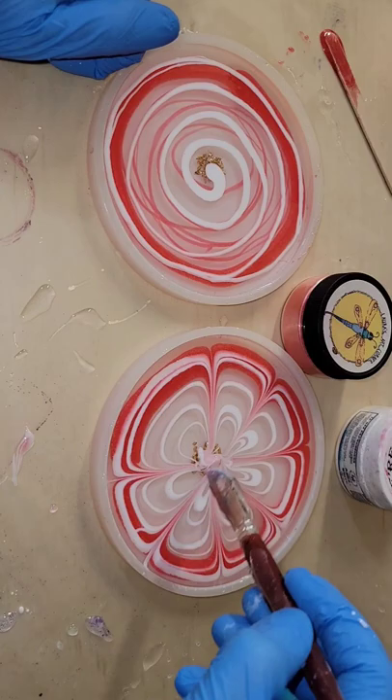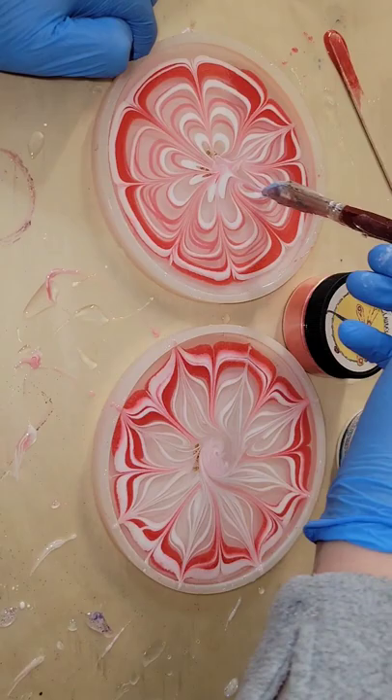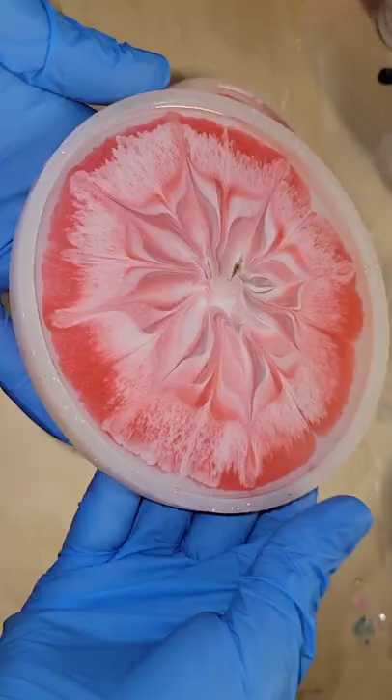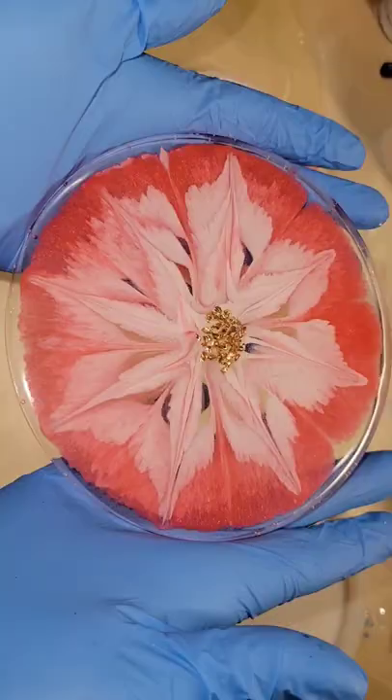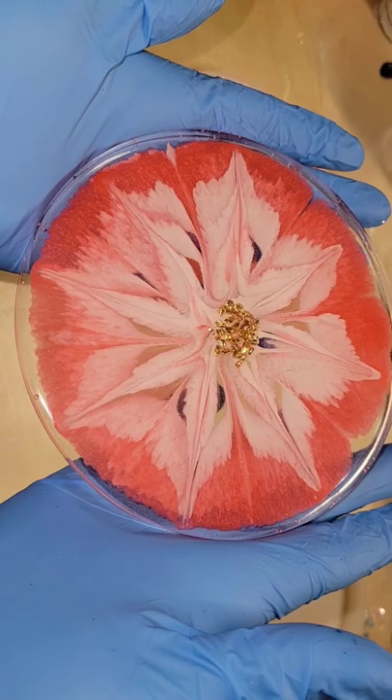The Angel White works so good for this flower technique, and now I'm going to go in and draw my flower petal designs. I didn't wait at all to do this — I just went in right away and did my flower petals, let it dry overnight, and here we are ready to demold them.